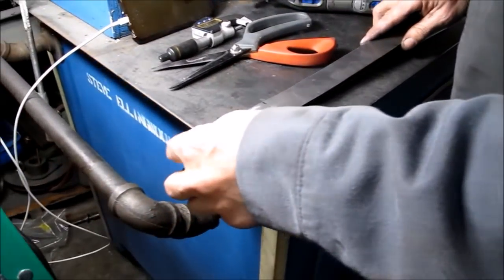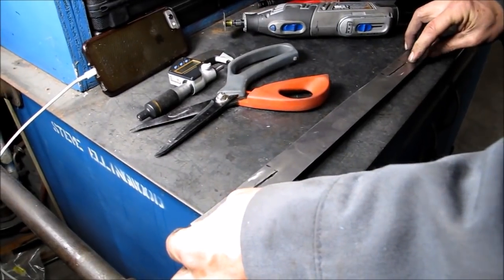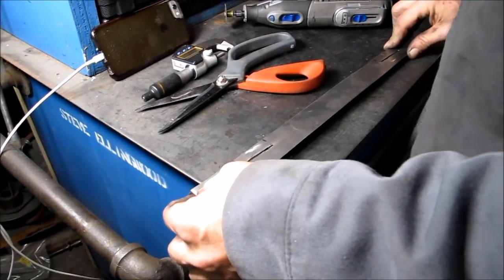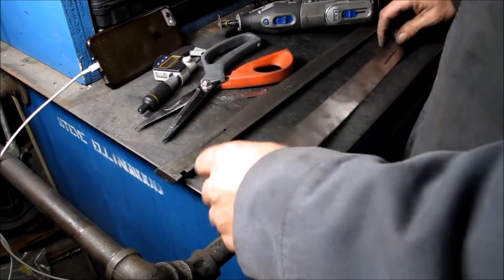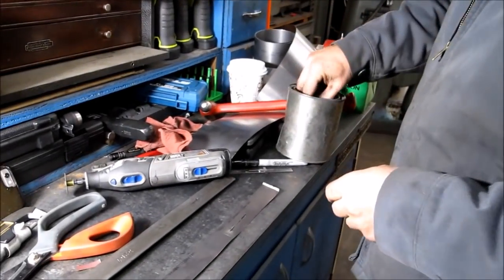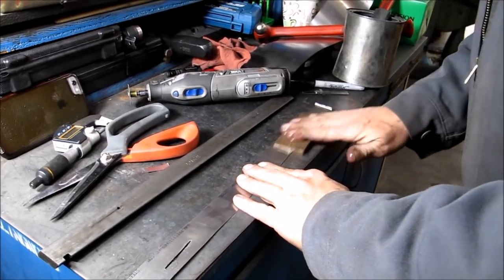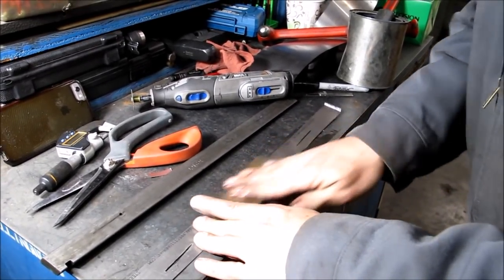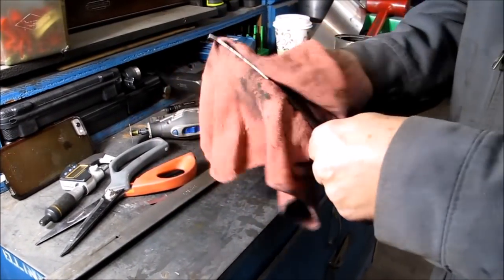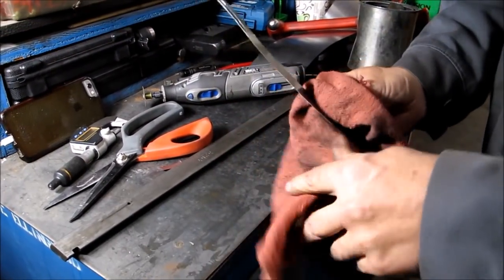Once your oil groove is marked, stick it on and make sure you can see the hole below, which you can on both sides. Next thing we're going to do is stone it real quick. Just take your stone and some solvent — basically you just want to get off any high spots. Wipe it off and we will put it back in and see how it worked.